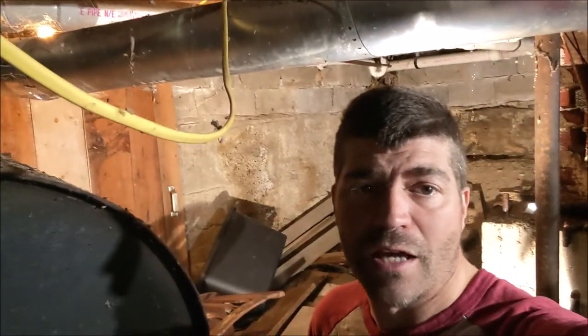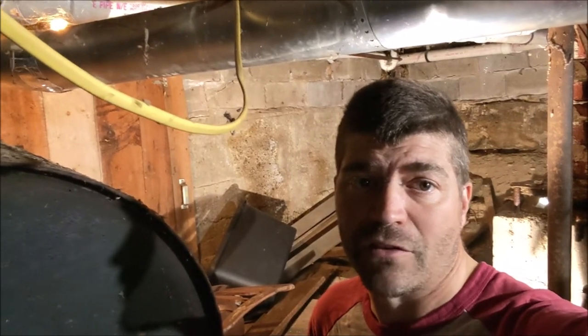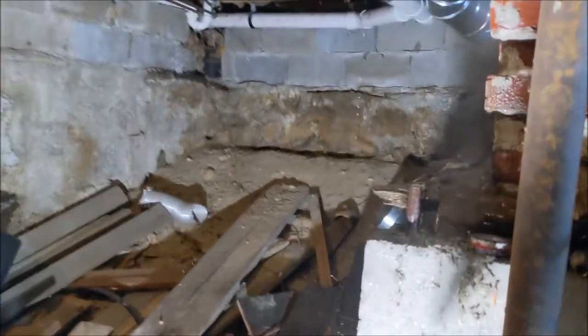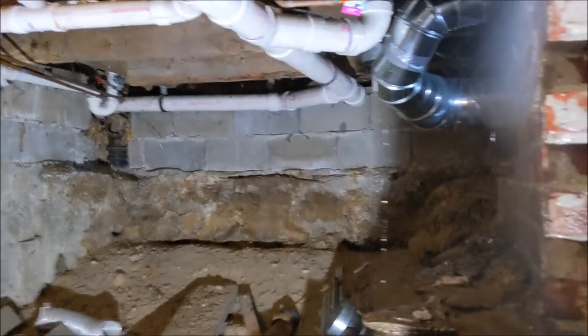Welcome back to Homesteading with the Heberts. My wife came down this morning to get the Easter baskets and said she heard some water running, so we're gonna take a look and see what it is and try to fix it. Let's go.